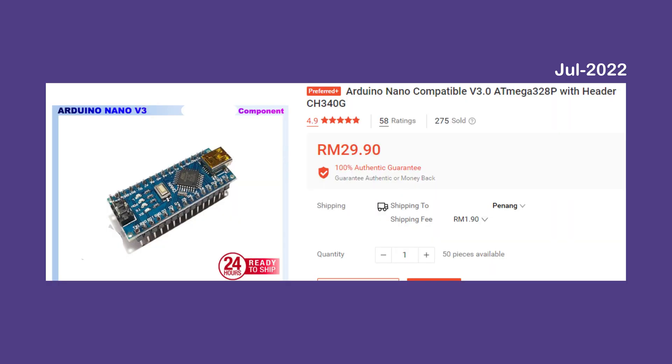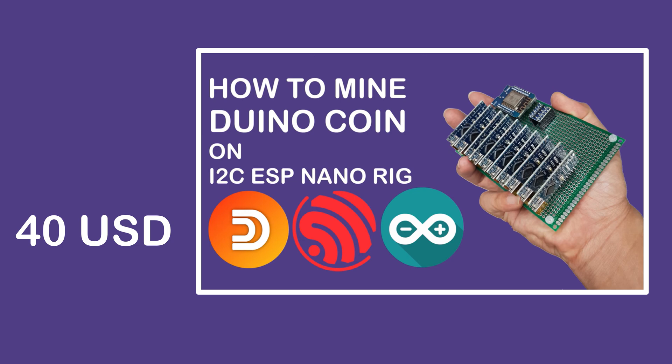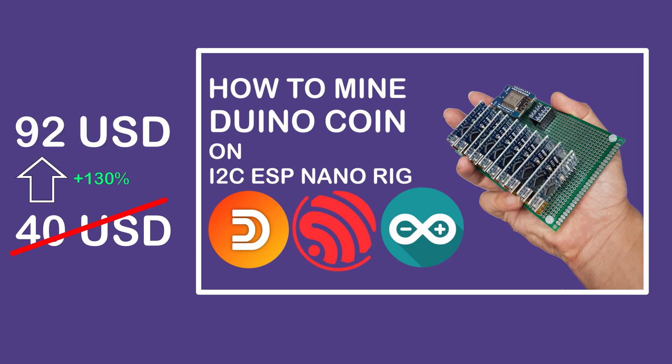Fast forward to almost 1 year later. One unit of Nano clone from the same seller is now selling at almost 30 Ringgit or 7.50 USD. That's an 88% price hike. Somehow there is no more free cable. If taking the cable price, which is around 3 Ringgit or 75 cents USD, into consideration, the actual price hike is at 130%. This is mind-boggling. This would mean the rig that I built is now worth twice the price I paid for it last year.